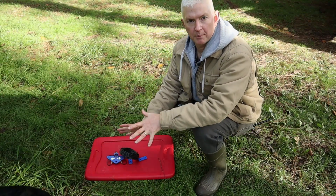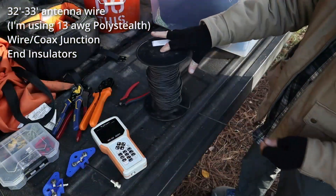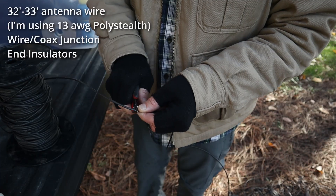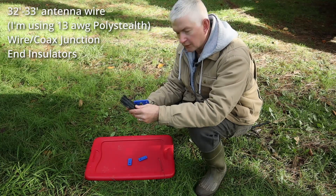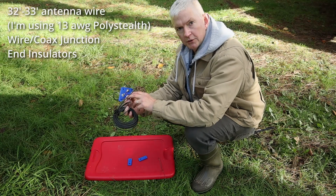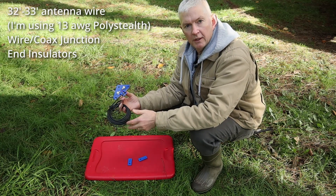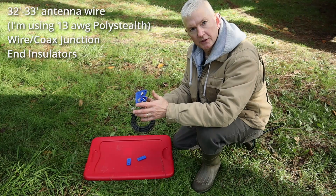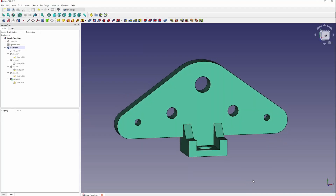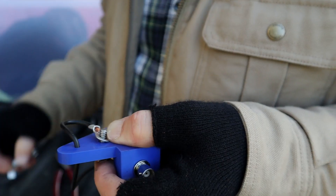Let's start out with the simple dipole and the parts you're going to need. You're going to need roughly 32 to 33 feet of antenna wire. In this case I'm using 13 gauge polystealth from Amateur Radio Supply — I'll leave a link below. The next thing you're going to need is a junction for your antenna wires. Since I do 3D printing, I created my own little junction piece where I could add a BNC connector and then run magnet wire to my antenna wires.